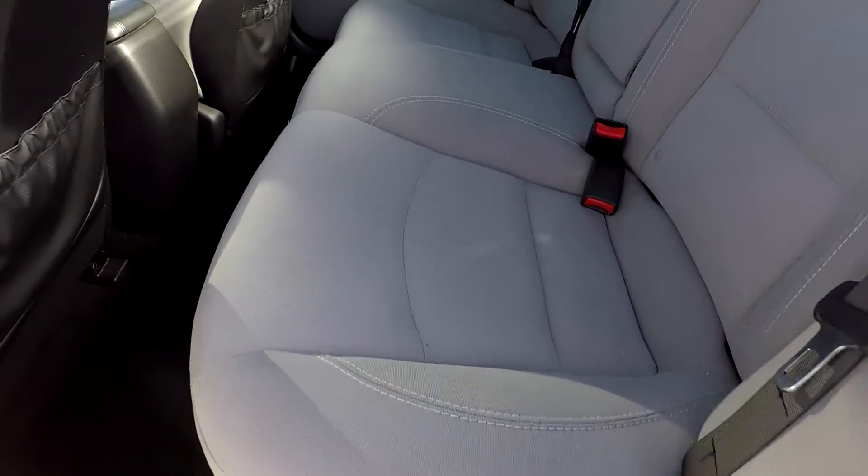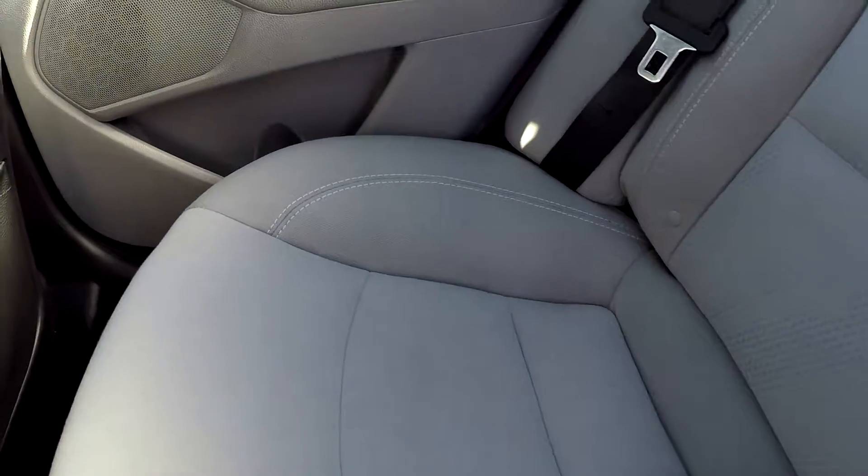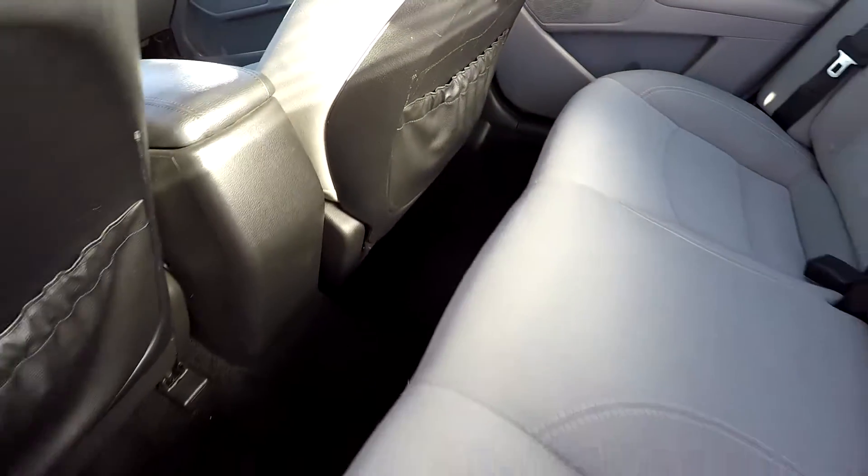Taking a look now in the back seat, we'll do a slow pan over the seating surface, just looking for staining, any rips, any tears. Everything back here looks great, flooring included.